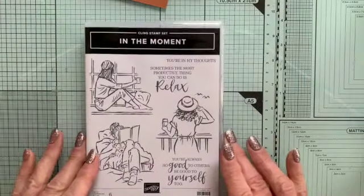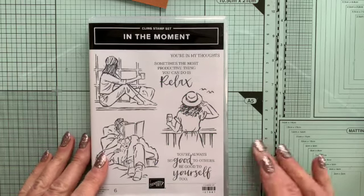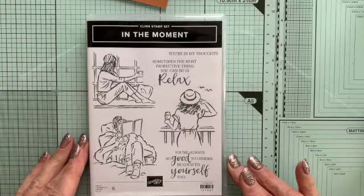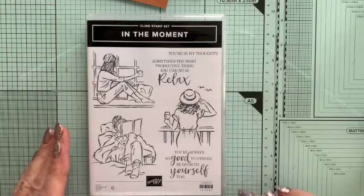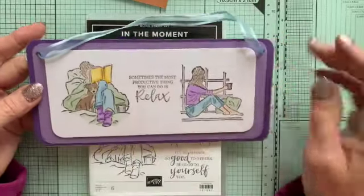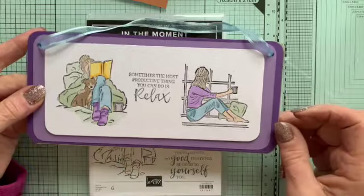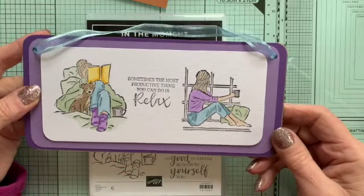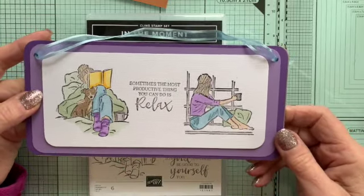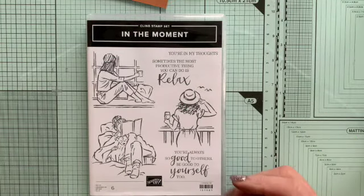Then we also have this set — In the Moment. I love these; they sort of match some of the other stamp sets that Stamping Up do and they're really beautiful. Just to show you something made with this set — I've made this with my favourite Highland Heather and Gorgeous Grape colours, and I've just done a couple of the stamps just to remind myself that it's important to relax as well as to stamp and craft all the time.